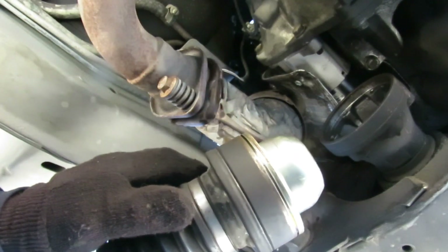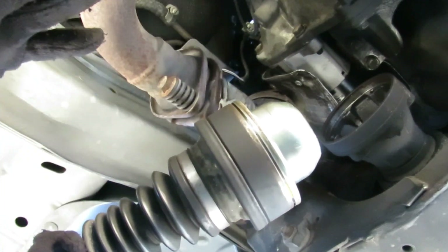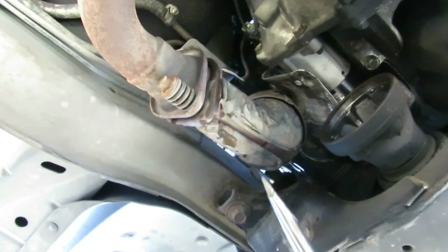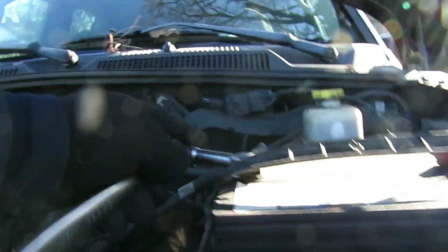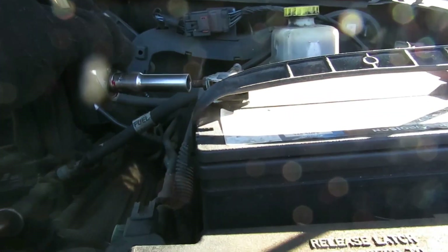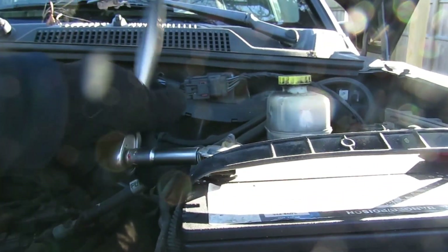Let's get our bolts back into the axle on both sides. We're going to start setting up our work because it's going to be a long one. The next step is to take out that starter, but before we do that let's disconnect the negative terminal on the battery. Let me see - 10 millimeter. Let's loosen that up and swing it to the side.